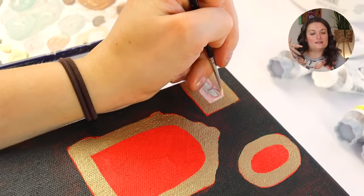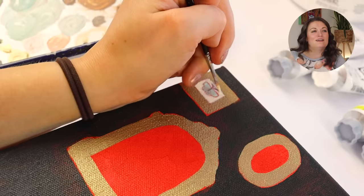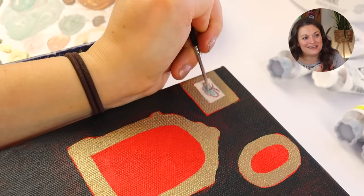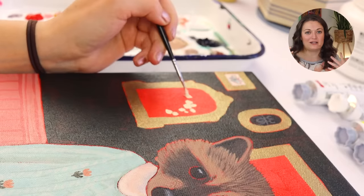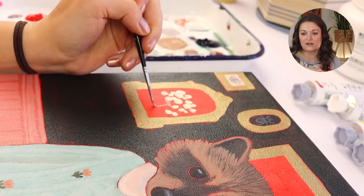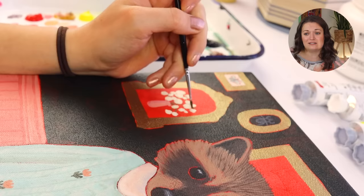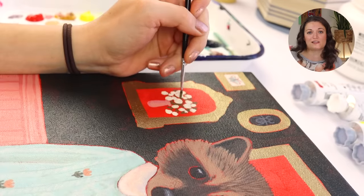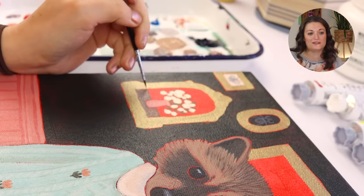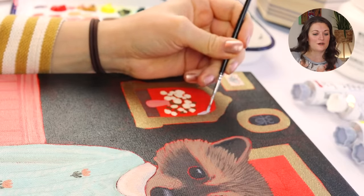I used Golden Heavy Body acrylic paint. I'm trying to mention the supplies I use more often because you folks are always asking what kind of paint I used, so I want to try to be better at providing that information. I just use a butcher tray for my paints — it holds things well. I can spray it with water to keep my paints wet and then cover it later. Works out really well.